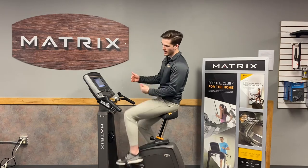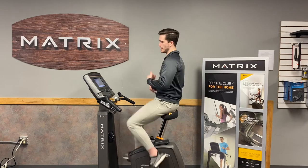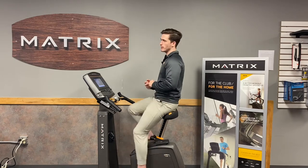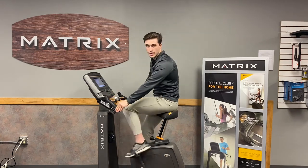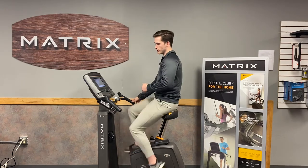It's an easy access in-and-out bike with the open access right here for anyone that struggles to get in and out of machines. The handrails are fully customizable, going both vertically up and down, and the seat is fully customizable as well, adjusting vertically.